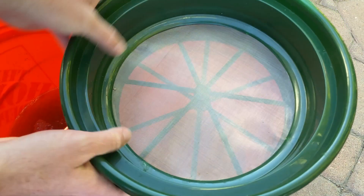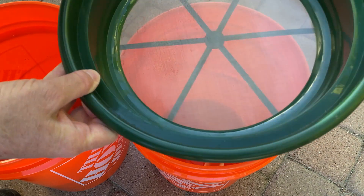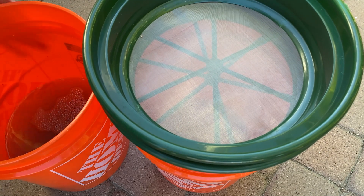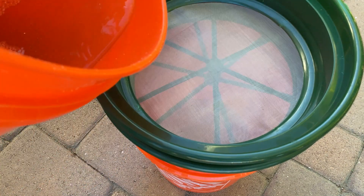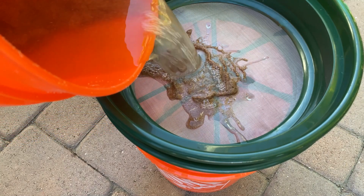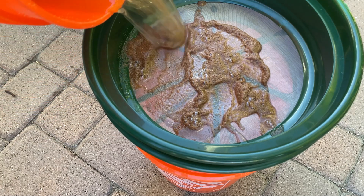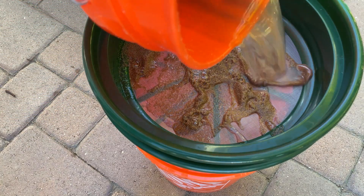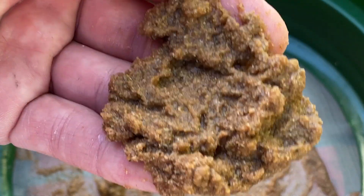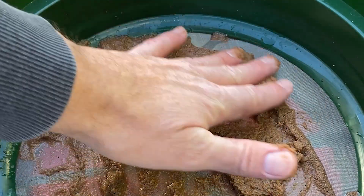I'll set it up just like that — I found these on Amazon, actually Efrain recommended them, and they're awesome, really easy to use. Now I'll go ahead and dump the mixture carefully. The screen is going to do its job so I won't plug up my sprayer. I can actually reuse this frass — I'm going to let it dry because it's still full of chitin and other nutrients and trace minerals that plants are going to love.